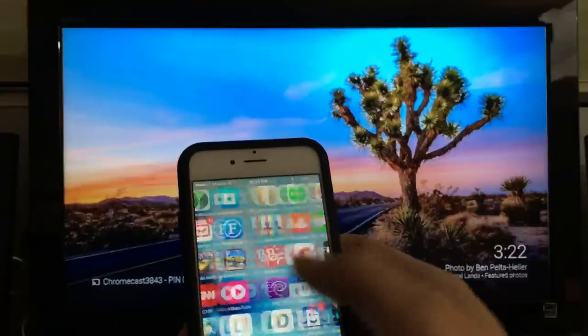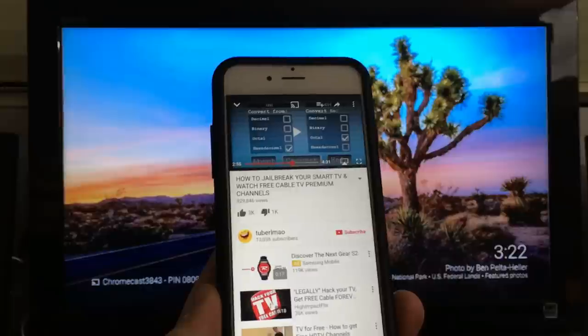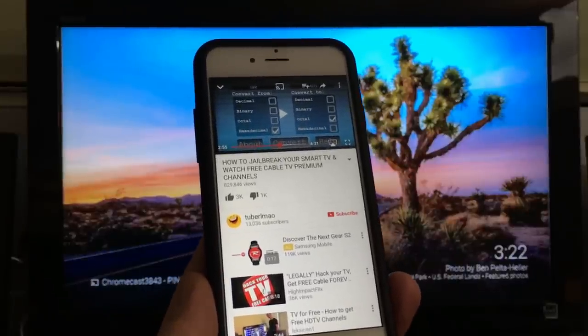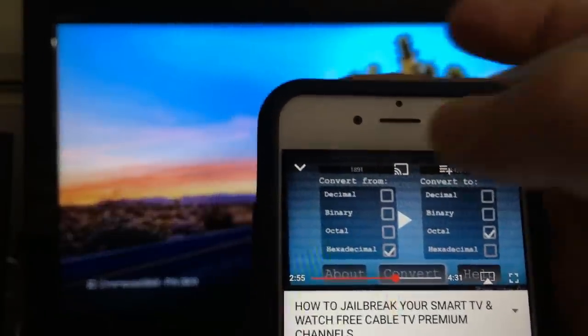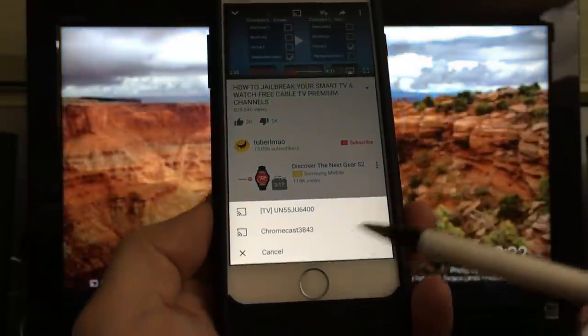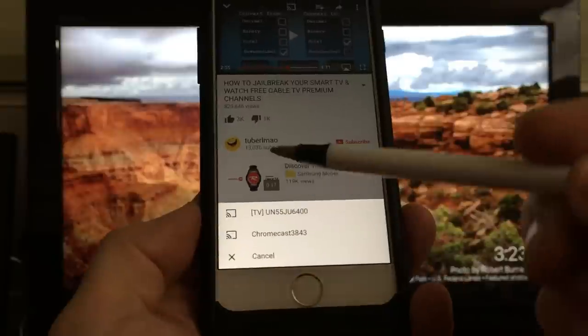You cannot mirror, but you can cast. For example, let's go to YouTube. You want to watch a video — what you do is click on the cast icon, which is right here. Let me go ahead and click on that, and once I click on this, the bottom menu will pop up.